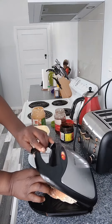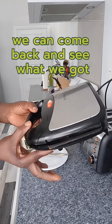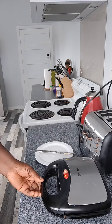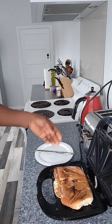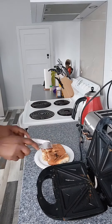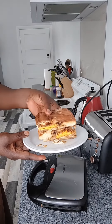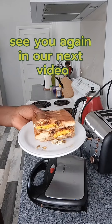We'll cover that up with the sandwich maker and come back and see what we've got. I think it's ready now guys — let's see what we've got. This is what we've got, let's cut that up — that'll be my breakfast! See you again in our next video.